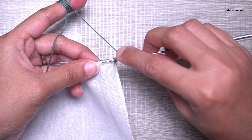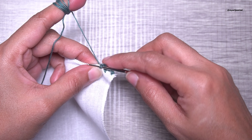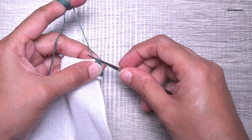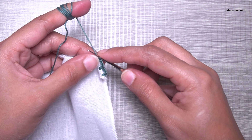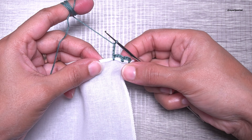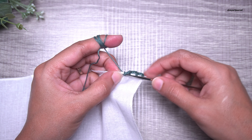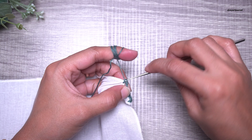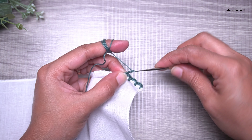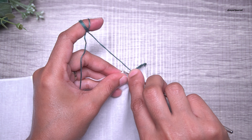Pierce a hole and make a single crochet: insert the hook, pull up a loop, you will have two loops on the hook, yarn over and pull through both loops. Repeat the process — make three chains, leave some space, make a single crochet — and repeat the pattern across.